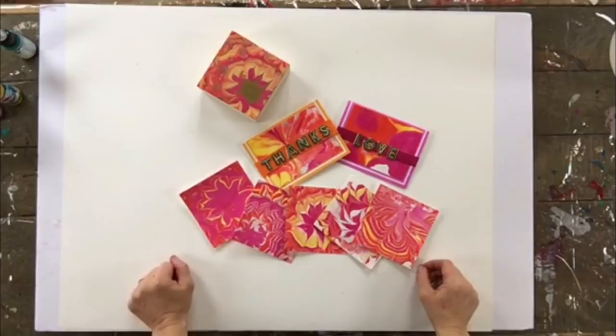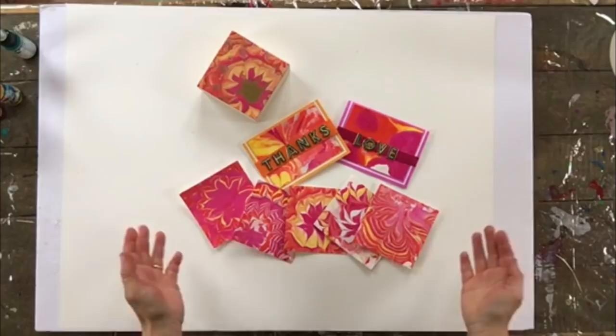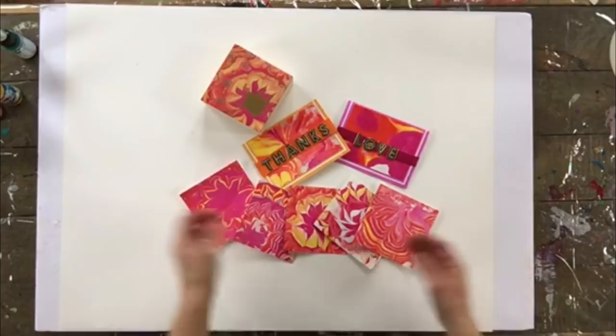Hello everybody and welcome to another episode of Art with Jay Monteith. This week I'm really excited to bring you a video on a popular technique called Ebru marbling. The difference is I'm going to share my technique where you just need a couple of household ingredients — things you'll already have around your home — instead of having to buy an actual marbling kit. These are great, very pretty, and you can create all kinds of things with them, such as cards and other forms of art. So let's get started.